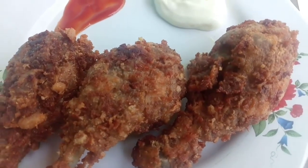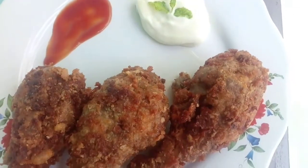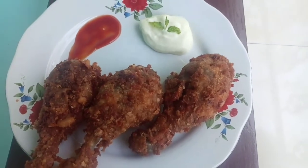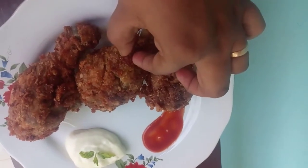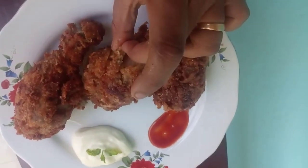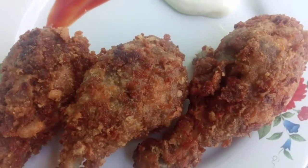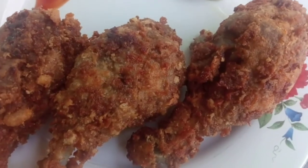Now we are ready. We are going to make a piece of chicken. You can use a stove for the oven and cookers. Let's see how you use it in the next video.